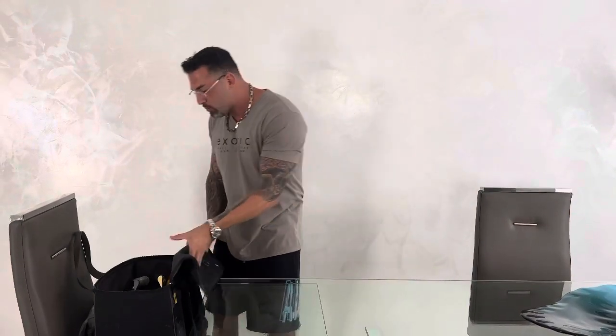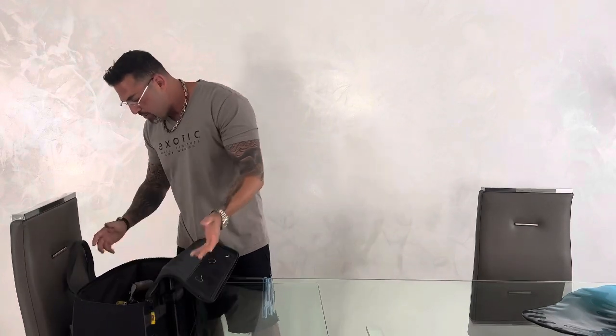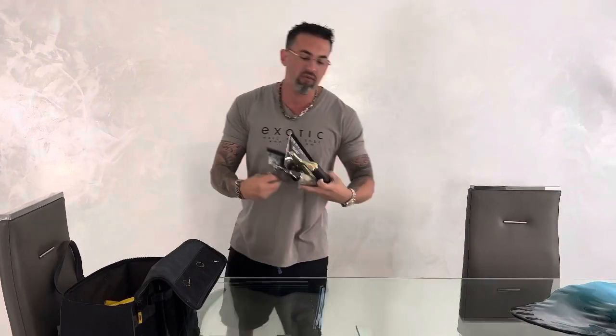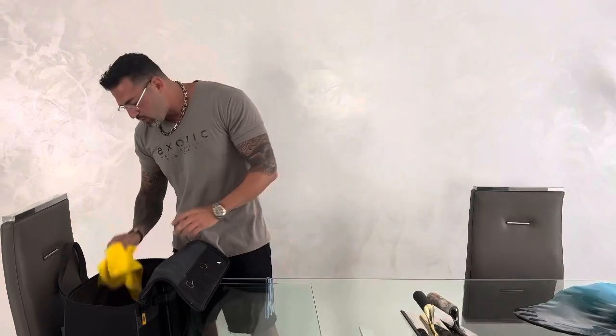So the first thing I open up in my tool bag — what's very important, of course — I'm going to have my Exotic Wild Trowel. This is the extra-fine one for no black marks. Very, very important, always have that.